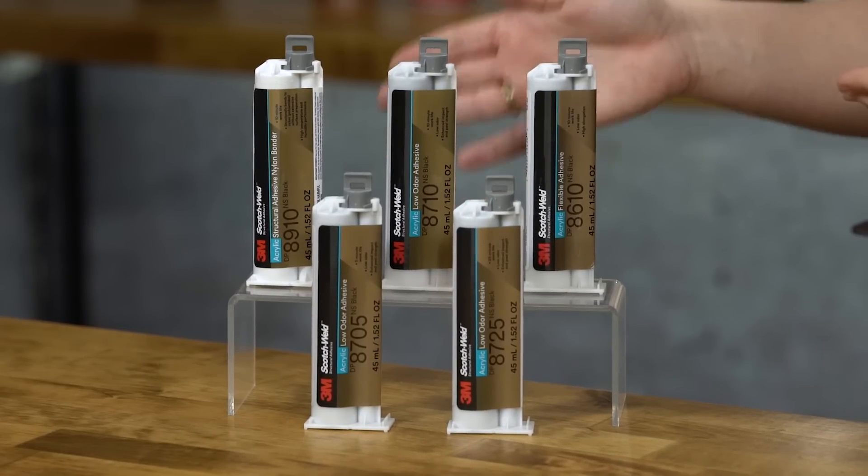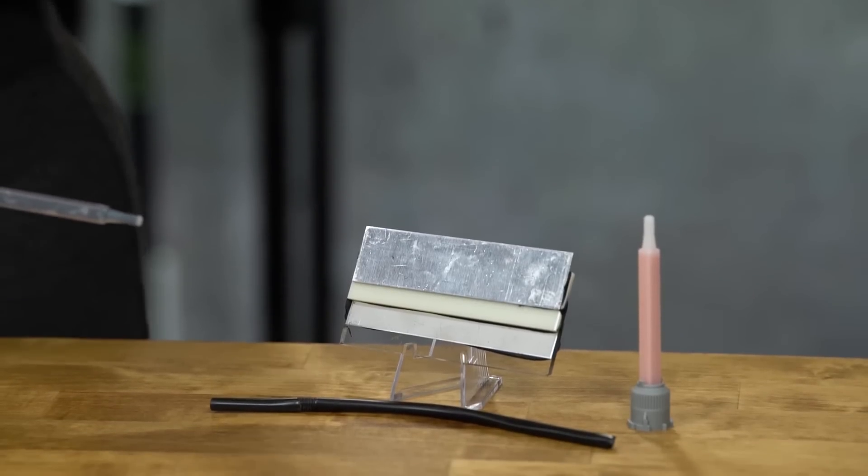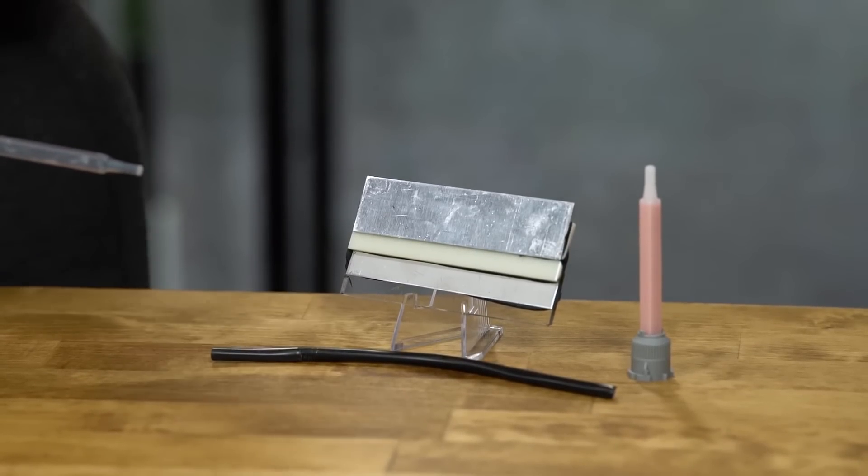3M 8700NS bonds to plastics, painted surfaces, aluminum, stainless steel, and is non-corrosive to bare steel and other active metals, such as galvanized steel, brass, and copper.